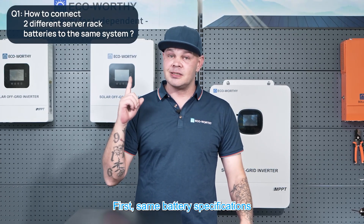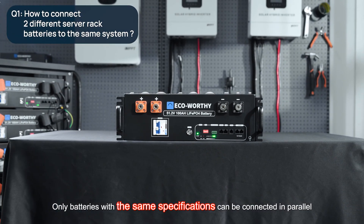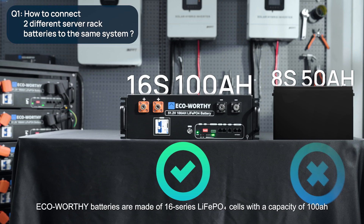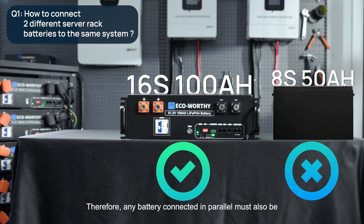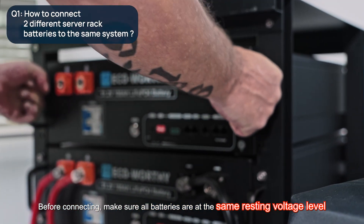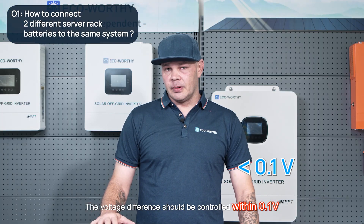First, the battery specifications must be the same. Only batteries with the same specifications can be connected in parallel. Eco-worthy batteries are made of 16-series LiFePO4 cells with a capacity of 100 amp hours. Therefore, any battery connected in parallel must also be a 16-series LiFePO4 battery with a capacity of 100 amp hours. Before connecting, make sure all batteries are at the same resting voltage level — the voltage difference should be within 0.1 volts.